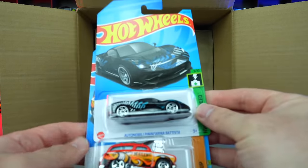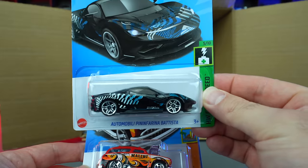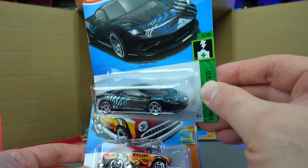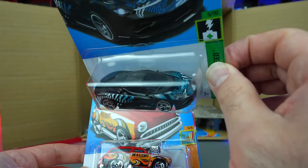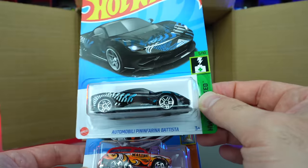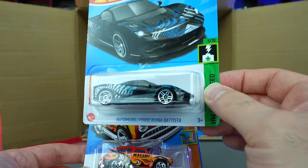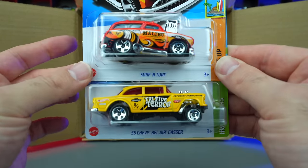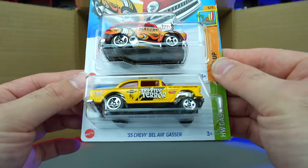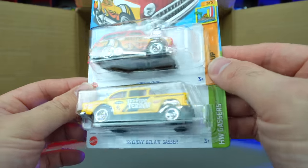We've got the Automobili Pininfarina Batista — a handful to say, but it is a nice car. I'm not a big fan of this recolor — I don't really like these graphics. They kind of look like 80s graphics, and nothing wrong with that, but not on a modern hypercar. We'd like something more modern looking. Surf and Turf with Malibu on the side, and the 55 Chevy Bel Air Gasser with the yellow — that looks really good, I'm liking that one.